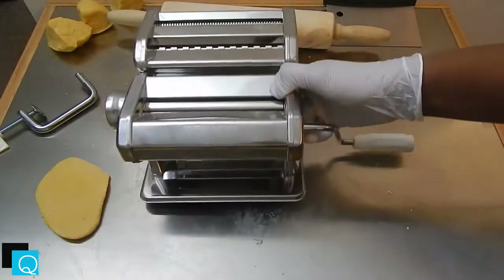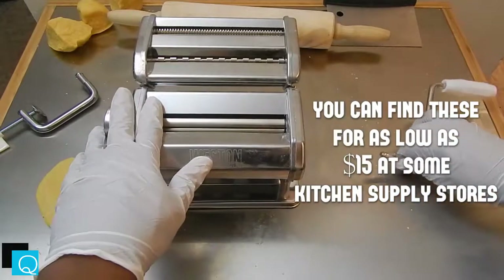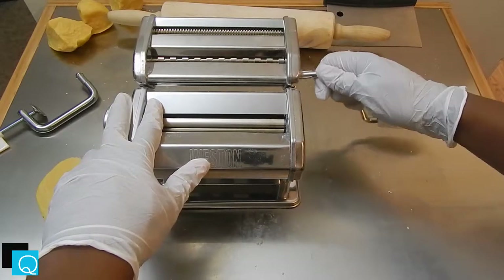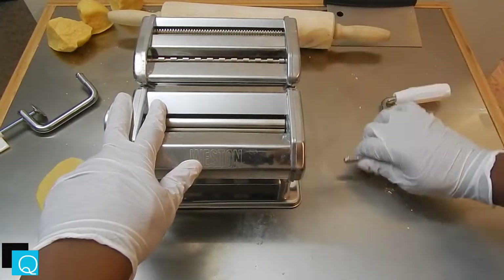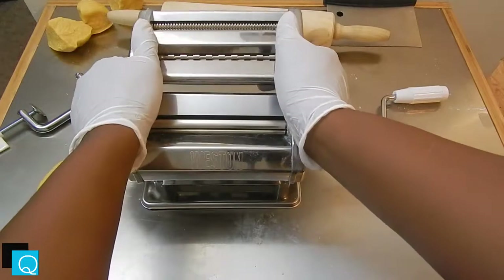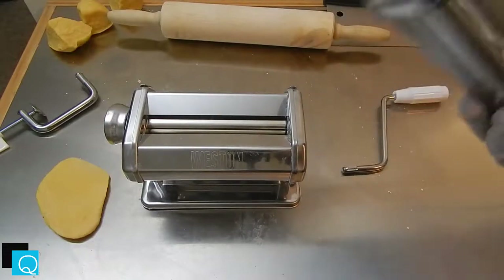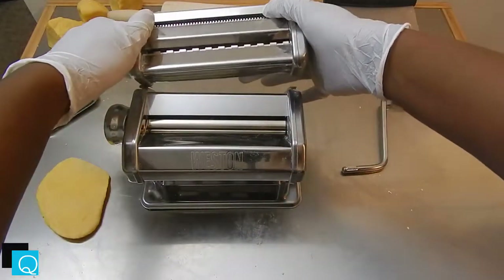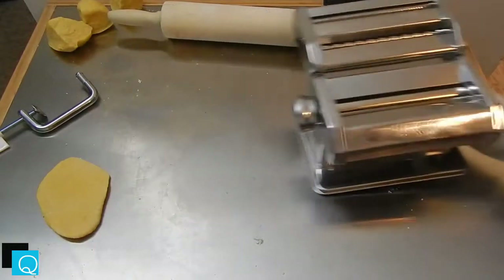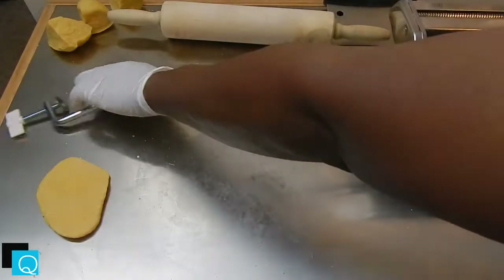Pasta machines are actually pretty simple and kind of inexpensive — only about $25. It comes with a crank, an adjustable knob, and two different styles of cutters: a linguine and a spaghetti. You can take the same crank, pop it into the side of the other cutter and use that as well. And this is the main deal that turns it into a multitasker — you can take that piece off and do things like croissants or cinnamon rolls. I'm going to stick to my traditional rolling pin setup, but those options make the $25 a lot more worth it.